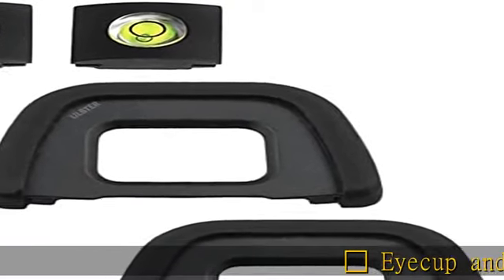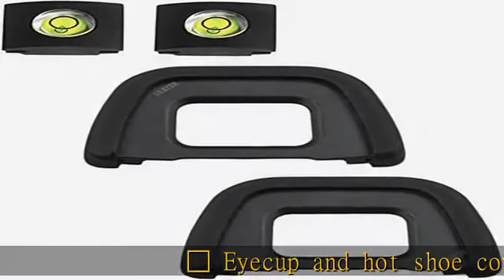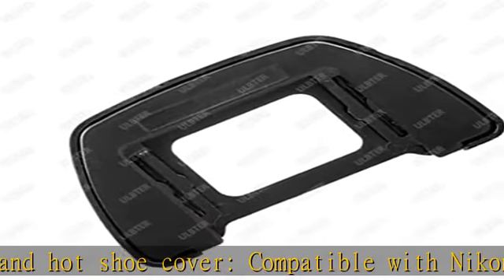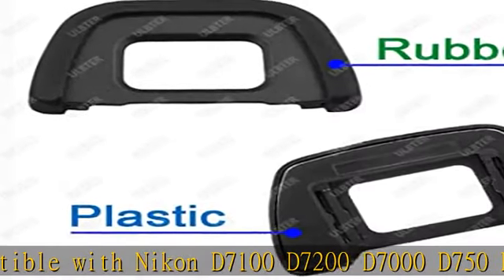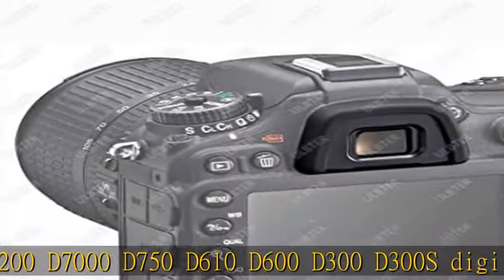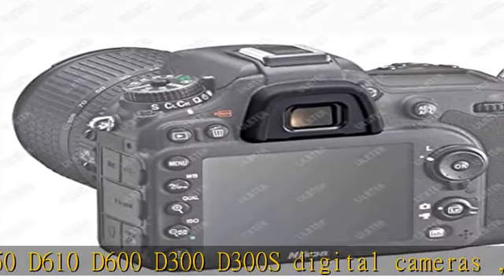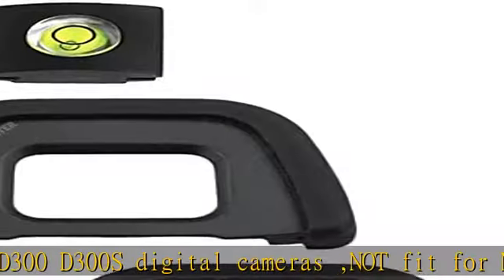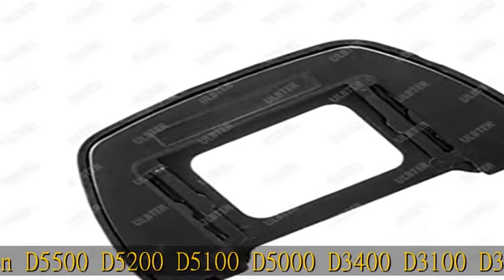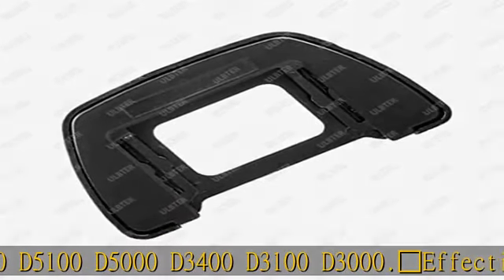iCup and Hotshoe Cover, compatible with Nikon D7100, D7200, D7000, D750, D610, D600, D300, D300S digital cameras. Not fit for Nikon D5500, D5200, D5100, D5000, D3400, D3100, D3000. Effectively shields light that may enter the viewfinder and cause flare, protecting from unwanted light, dust, and moisture from entering your viewfinder.